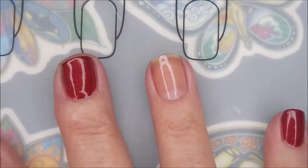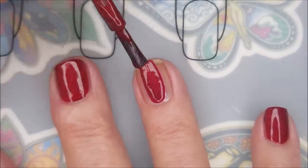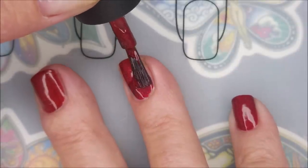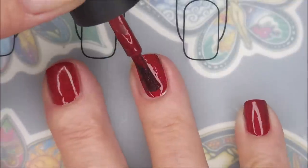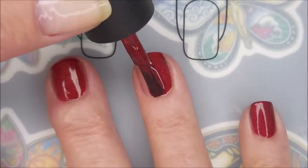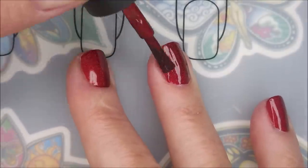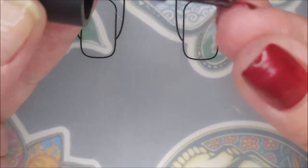So I'm going to go in with my first coat. Love the brush on this, love the formula. Colors by LaRoe just really, really knows their stuff. They've got some great polishes. It's just yummy, luscious. Very easy to work with. I'm going to cap my free edge here.